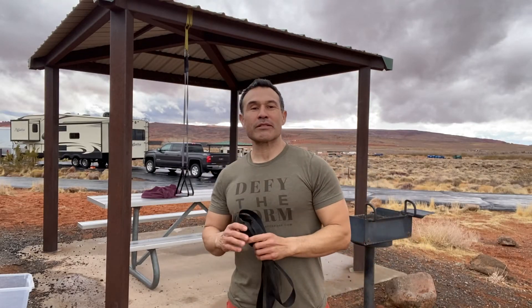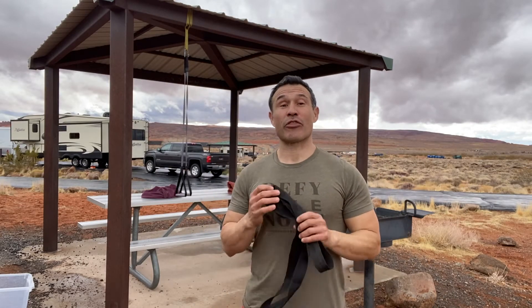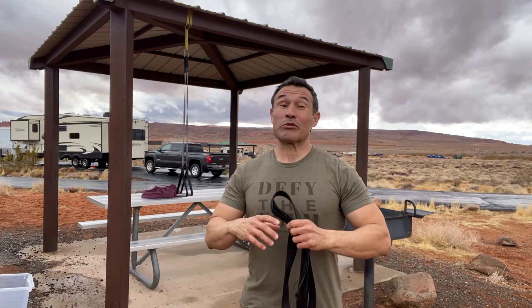Hi, I'm Victor Robledo with Nomads with a Purpose. I've been a strength and conditioning coach for 30 years, and we traveled full-time in our RV for five years with our kids. It was a real tough transition for me to start off with, always being in the weight room, but then being on the road. I started to adjust my programming to get amazing results, and I'm gonna share some of my favorite things to do.